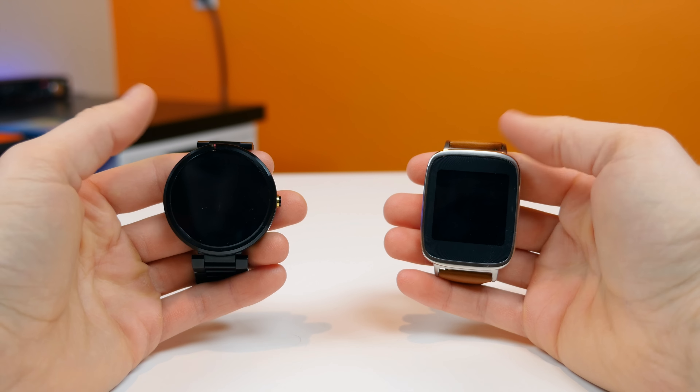The ZenWatch comes with a leather band as standard, while the Moto 360 I have has a metal band that cost about $50 more than the standard leather band version. The leather band on the ZenWatch is very stiff — to the point where it didn't sit well on my wrist right out of the box. It really needed to be loosened up before it felt comfortable.